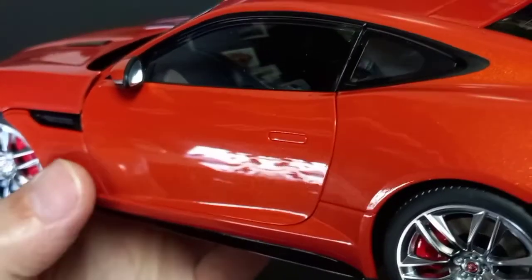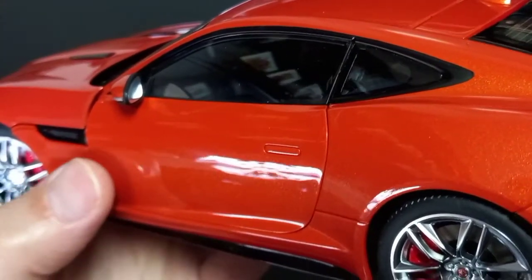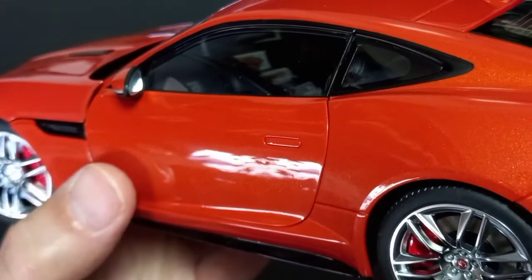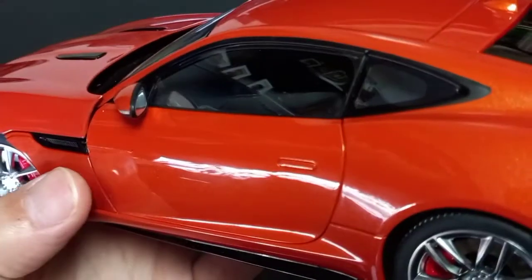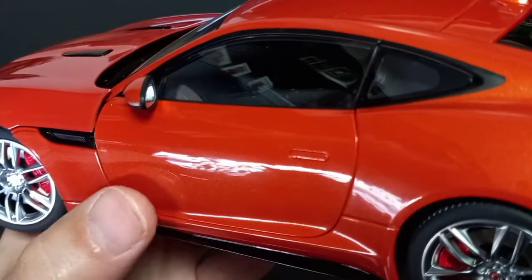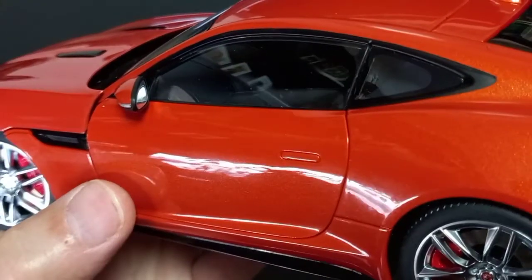The margins on the door — you can hardly feel that it is a door that opens and is cut out. The spacing is extremely narrow. Very nicely done.